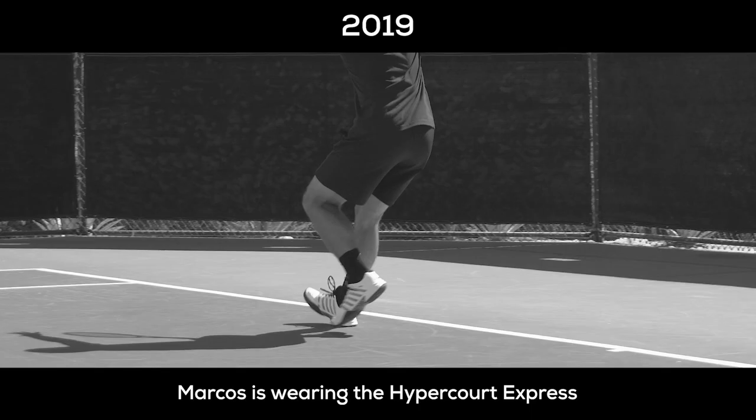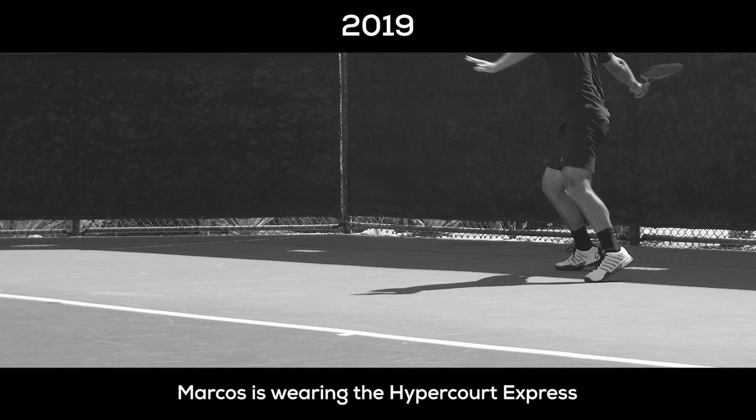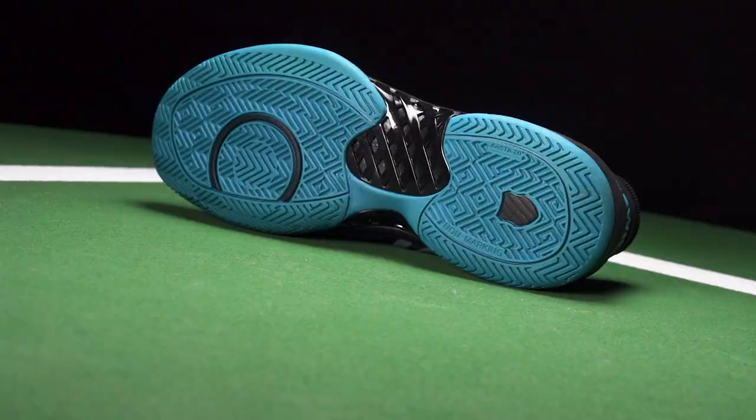The challenge was continuing the legacy that the Hypercourt Express franchise already had. Although the Hypercourt Express and Hypercourt Supreme are designed for two different types of players, I really wanted to maintain that level of excellence the Express franchise represents. The Supreme was designed to take all the positives and pros of the Hypercourt Express and bring them to another level. That was my biggest challenge.